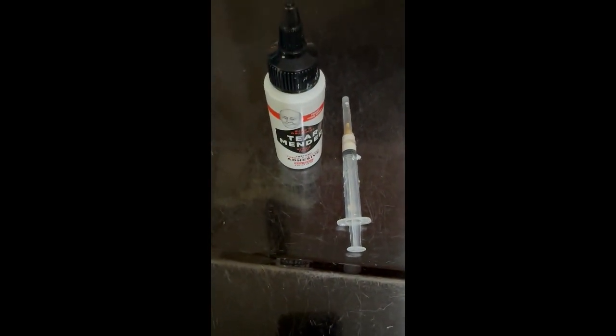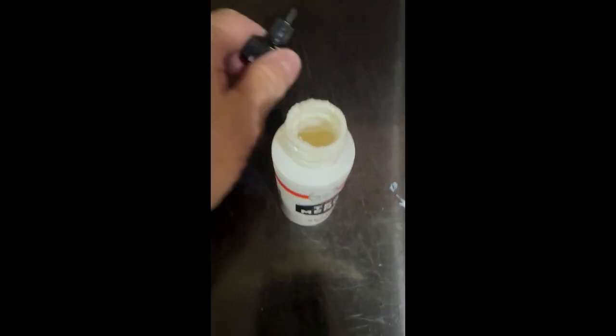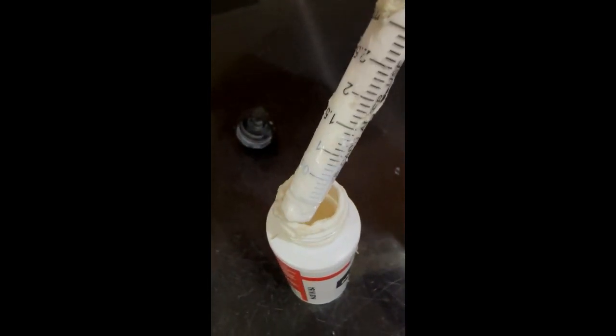With the glue, do not try to do it through the needle itself. Take the top off completely. Take the needle off and then dip this into the container. Like so. And then fill it up. Then your syringe is full of the glue, and it's easier to inject with the needle on it then.